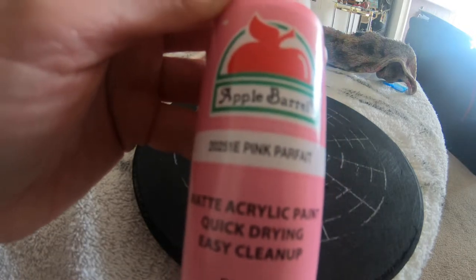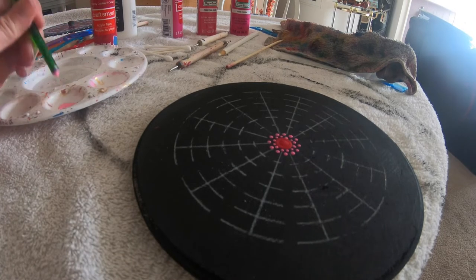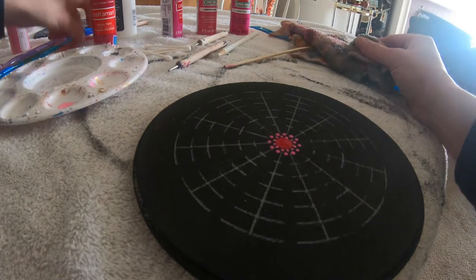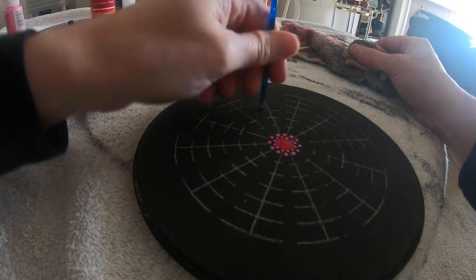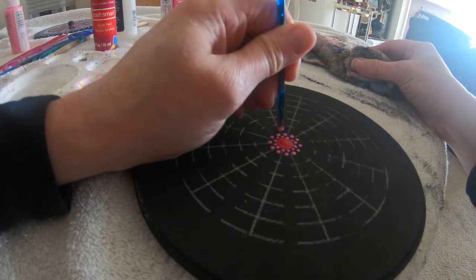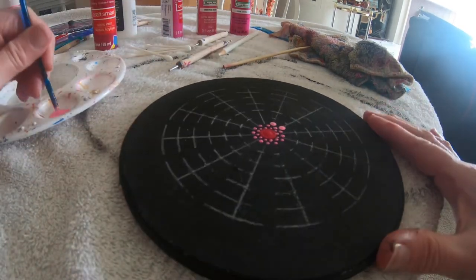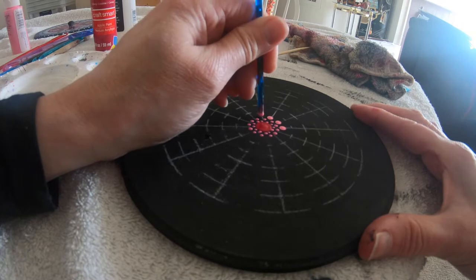Next I'm using some Pink Parfait with a larger tool, going in between these dots — actually I'm going to use a smaller one, it's a little too large. So again just dip that. You could draw these out on paper and practice first, but sometimes things sound better on paper and don't always work in reality.